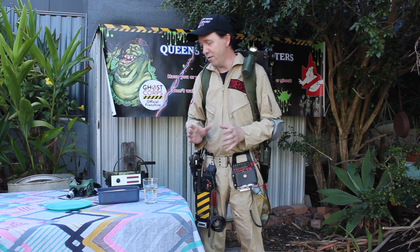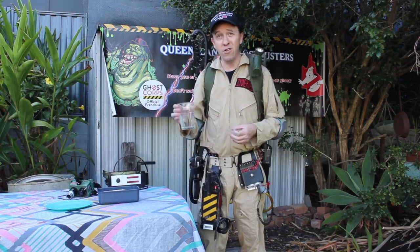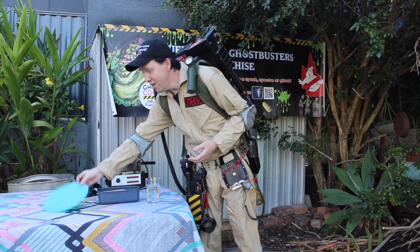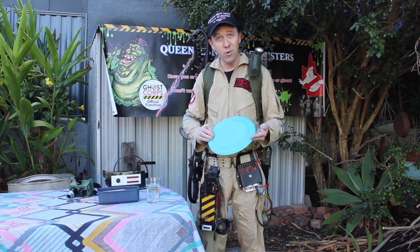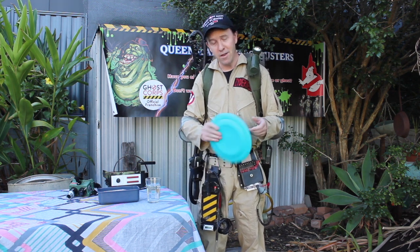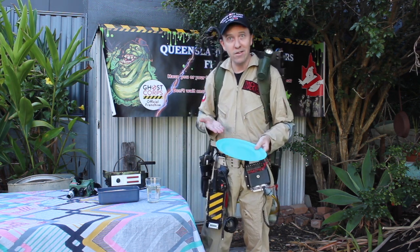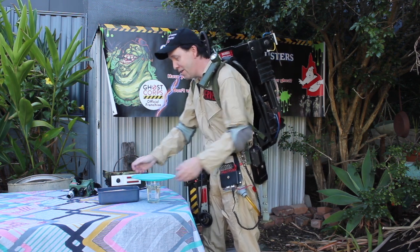This is called the Egg Drop Challenge. Firstly, you need a glass of liquid. I've used water, but you can use any liquid that you want — just not urine, because that's disgusting. Then you want something like a plate. I'm using a plastic plate. The most important thing is it needs to be really, really light, with a flat base, and ideally about 25 centimeters across. You can have something bigger or smaller, but apparently this is the ideal size for this experiment.